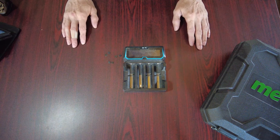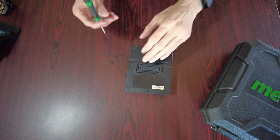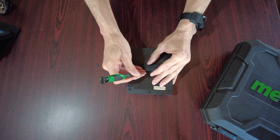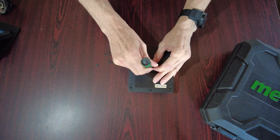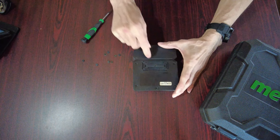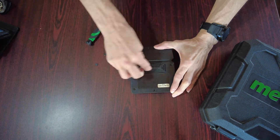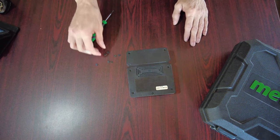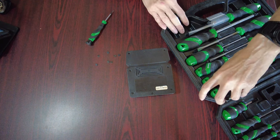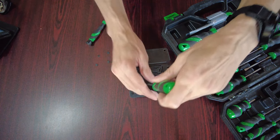I've had this apart before — it's not the first time. I started taking it apart and thought, 'Oh wait, shouldn't I grab a camera?' I do all this kind of stuff all the time and don't think twice about it. Anyway, I'll go ahead and put a little foot back in and grab my handy-dandy screwdriver set — going to be a smaller screw.